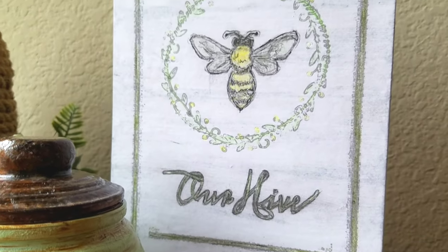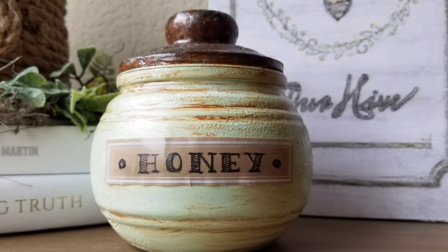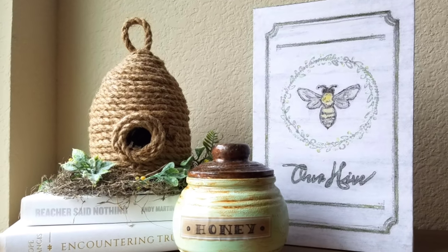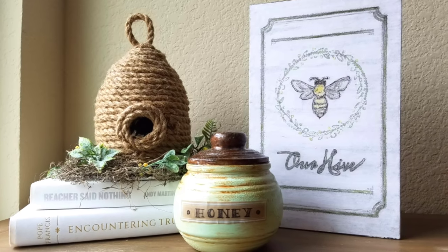If you're into Dollar Tree DIYs or decorating on a budget, you may enjoy these videos I've posted — click on the little thumbnail to the left or right to see what else I have going on. Thank you so much for watching!